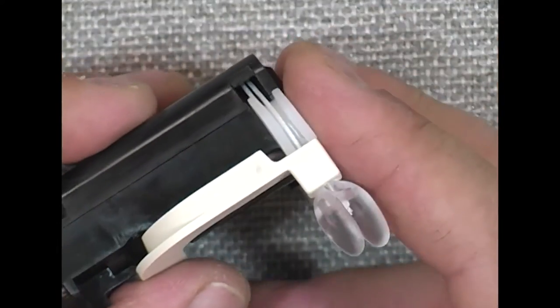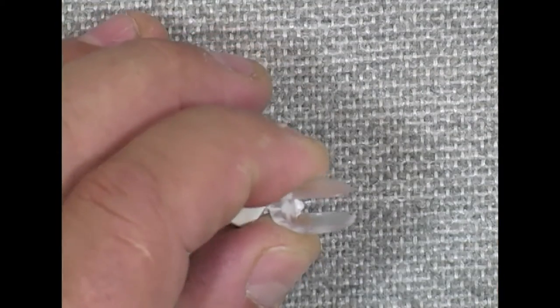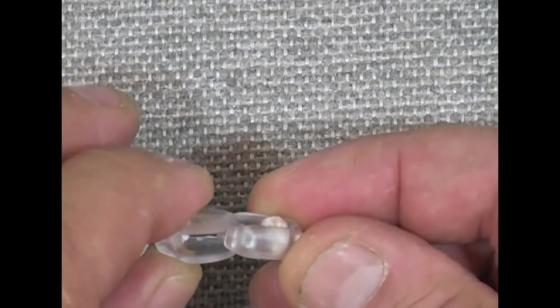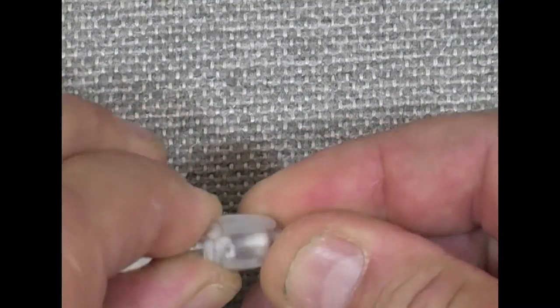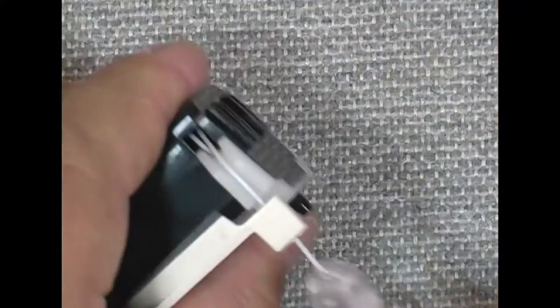I'm ready to go back into the headrail, but first I want to reattach my tassel cord. That just attaches in — push together and it snaps into place. I'll give it a little tug to make sure it's really on there good.